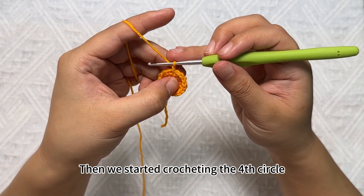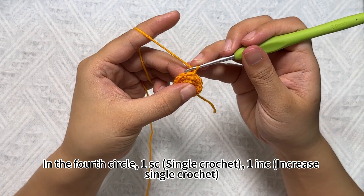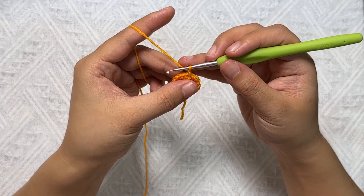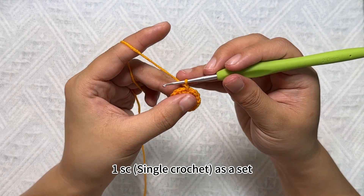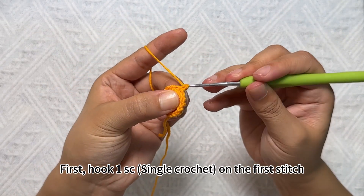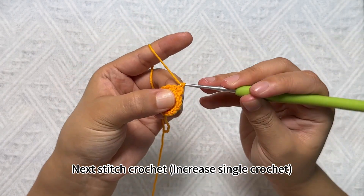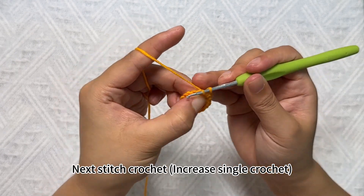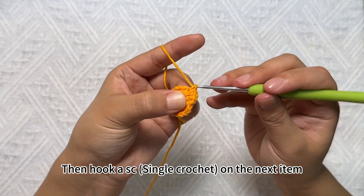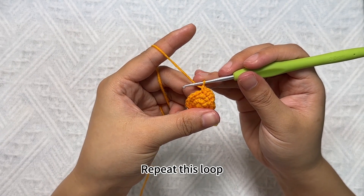Then we start crocheting the fourth circle. In the fourth circle, the pattern is: SC single crochet, increase single crochet, SC single crochet as a set. Repeat 2 groups of hooks. First hook SC single crochet on the first stitch. Next stitch crochet increase single crochet. Then hook SC single crochet on the next stitch. This is the group — repeat this loop.